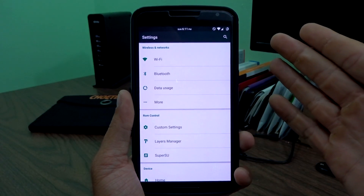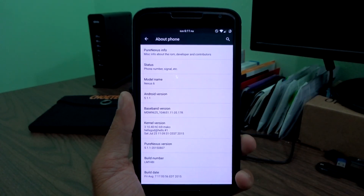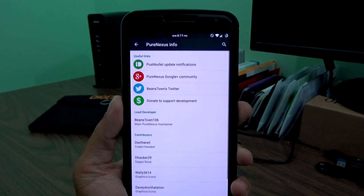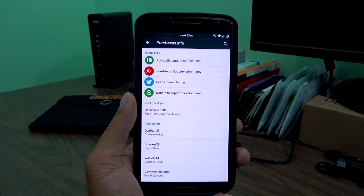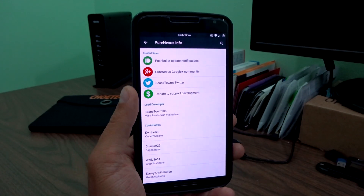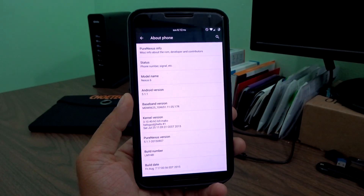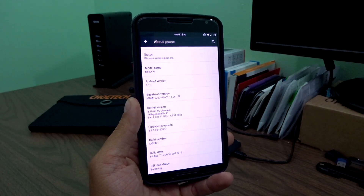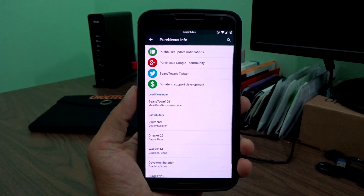That pretty much sums up Pure Nexus, guys. It's very stable — I've had almost no issues with this whatsoever. It's probably the best ROM I've run, to be quite honest. If you need additional information, you can find it in About Phone under the Pure Nexus info tab, where you'll find push bullet update notifications, Google Plus community info, and a donation link to support development. I want to especially thank Beans and the other developers behind this project. Hope you guys enjoyed the video — give me a thumbs up, subscribe, and I'll catch you in the next one.